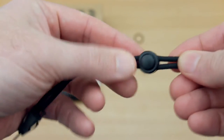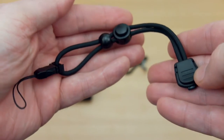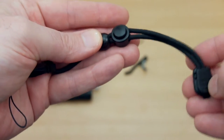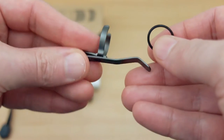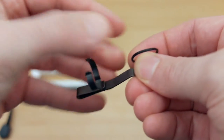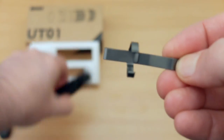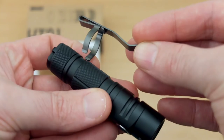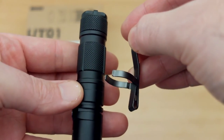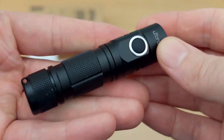You also get an included wrist strap. This has an adjuster on it so you can attach it and close it down a bit, and you get a spare O-ring. The clip is fairly decent, quite a nice small size, and you can move it onto the torch in two positions — in the middle or near the end cap. Whether or not you want to use it, it's included, and sometimes I do on some torches and other times not.